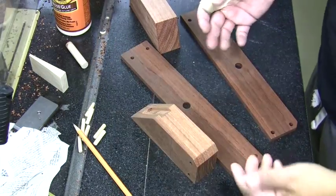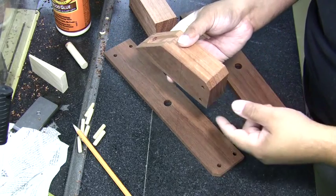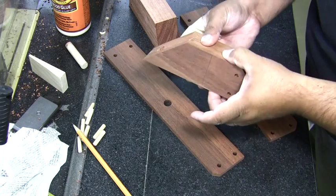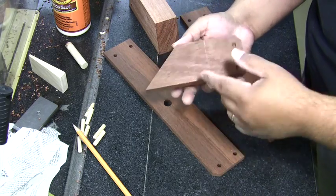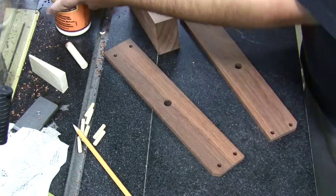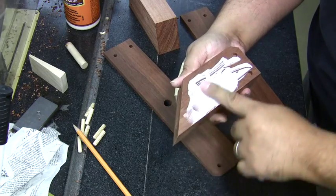We're ready for the glue-up. Everything is taken apart. Rather than applying glue to the sides, I'm going to apply it to the sides of the front and back blocks — that gives me more control and helps minimize squeeze-out in the blade area. Apply a decent amount without going overboard, because we don't want a lot of cleanup. This wood is really drinking up the glue.